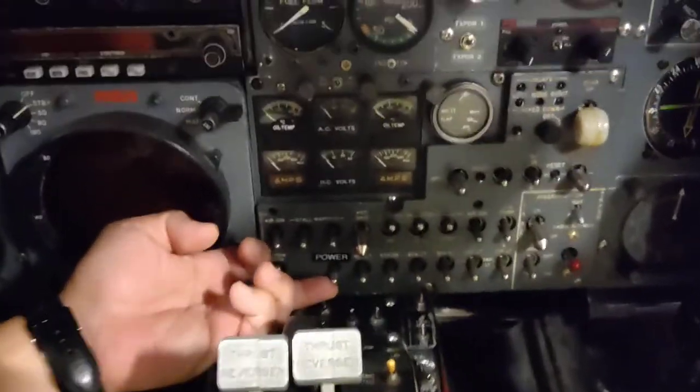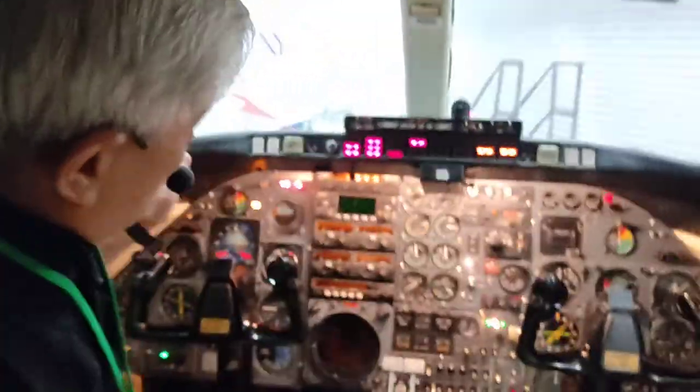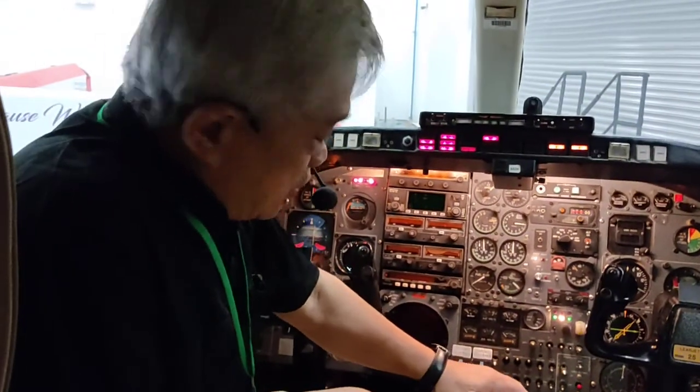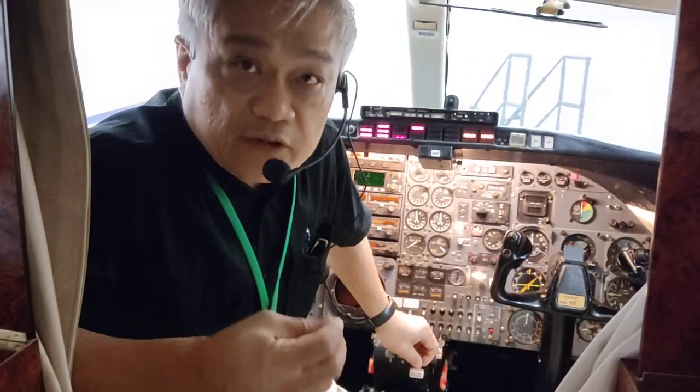I will turn on the power switch — the aircraft is now on electrical power. We normally do a scan check for the control circuit breakers. Now I will do a quick introduction for the flight controls. The three primary flight controls are manually operated. The flaps and spoilers are hydraulically controlled. I will show you the flaps and spoilers now.